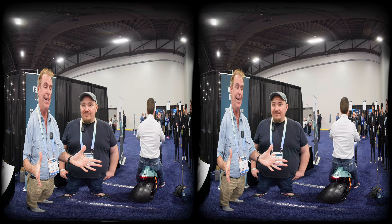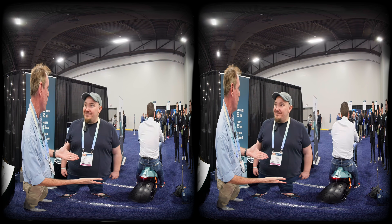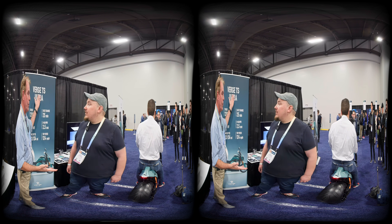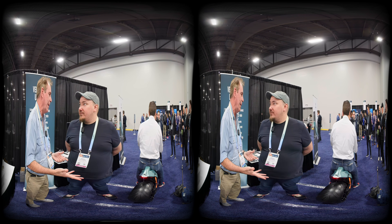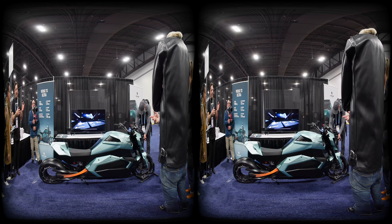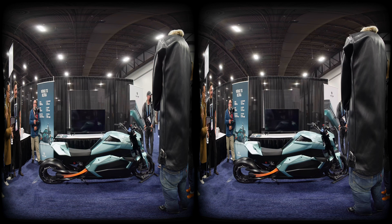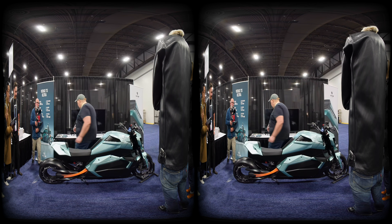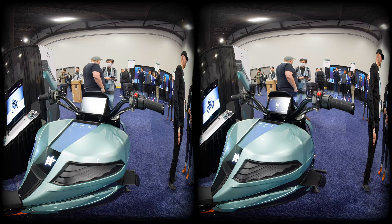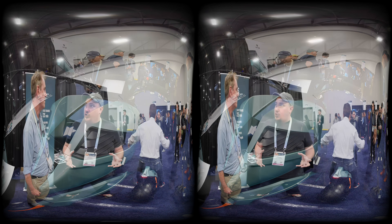Right off the bat, awesome electric bike — call it a superbike. What is it? It's called the Verge. Verge First Motorcycles is the company, and this is the TS Ultra motorcycle. It is arguably the best electric motorcycle on the market. It has an insanely high level of torque, as well as torque control, due to its innovative technologies.